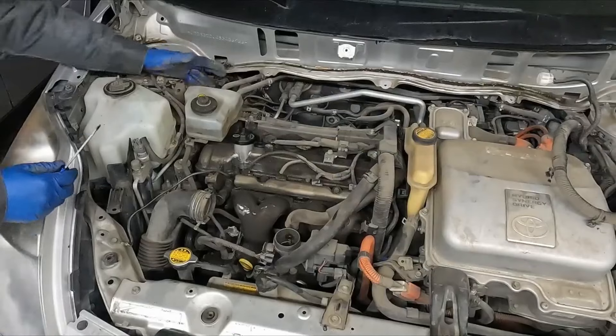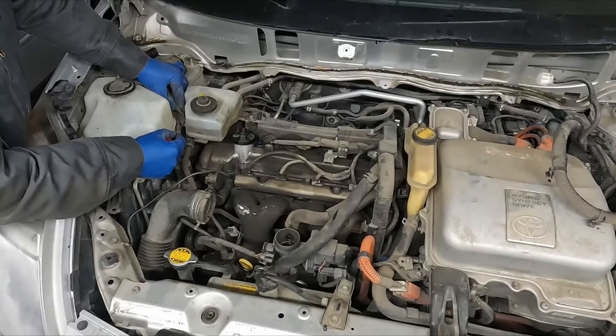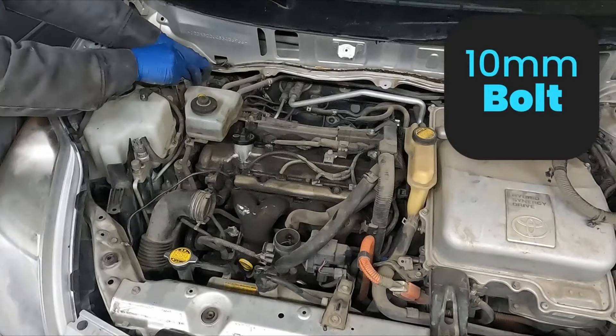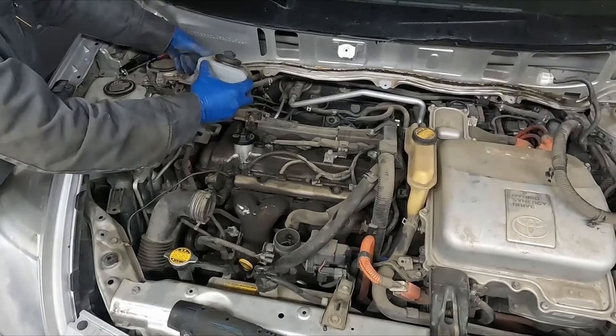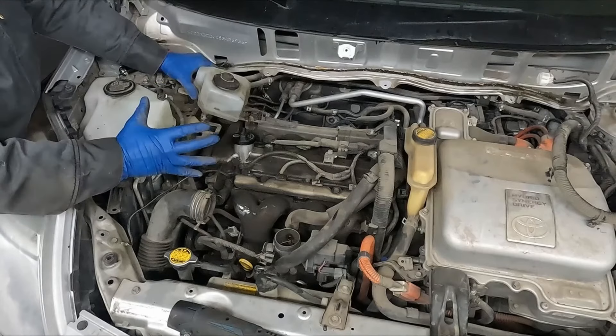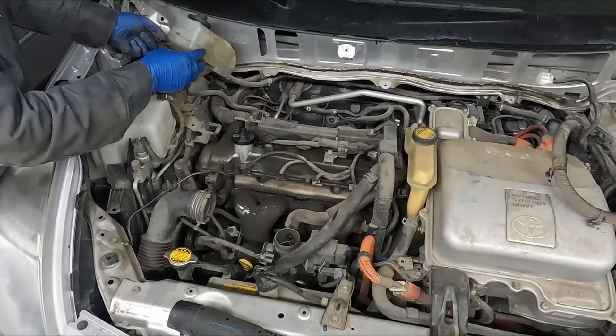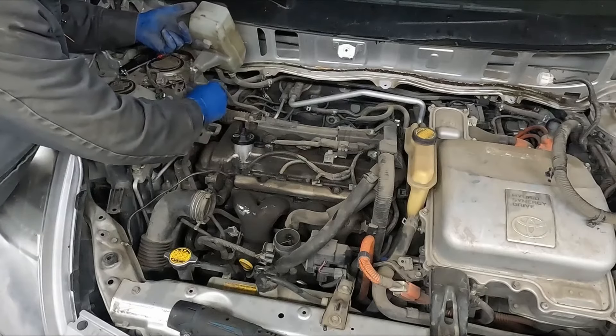We'll remove our brake reservoir. There's an electrical connector on this side — pop that out. It looks like two 10 millimeter bolts. Kind of locks in the front, so slide it backwards and up. We'll just get this out of the way, probably use a bungee cord and put these back in.